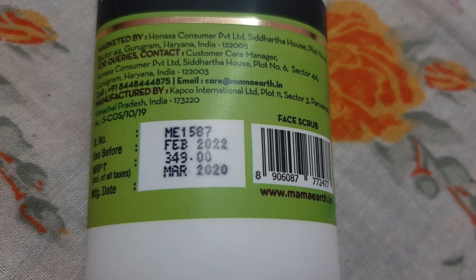The fragrance is very good — it is very mild and not at all overpowering. Many charcoal products have an overpowering fragrance which doesn't feel good, but this one smells really nice.